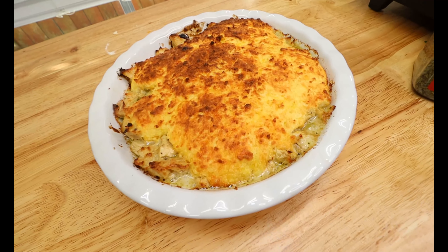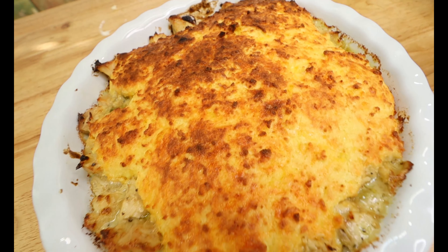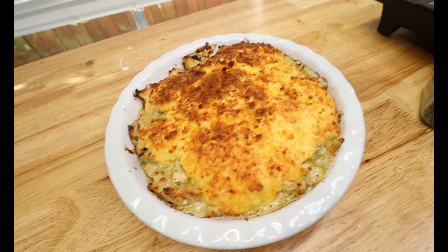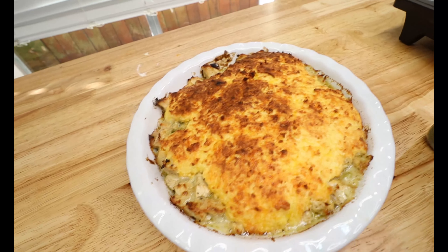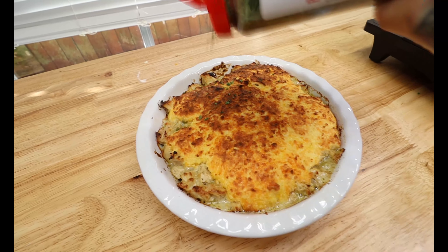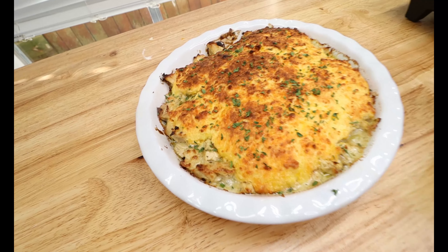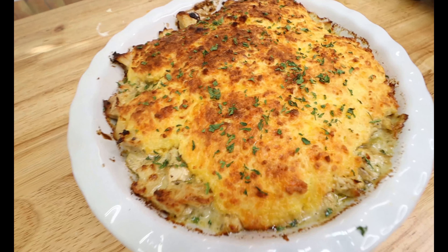Alright guys, and once it is out of the oven it should look something like this. Look at that — that just looks so delicious and it smells absolutely amazing. Now the last ingredient we are going to add is just some parsley flakes on top. All it does is give it some color and it makes it look nice and pretty. Once you let this cool down, guys, dig in and enjoy!